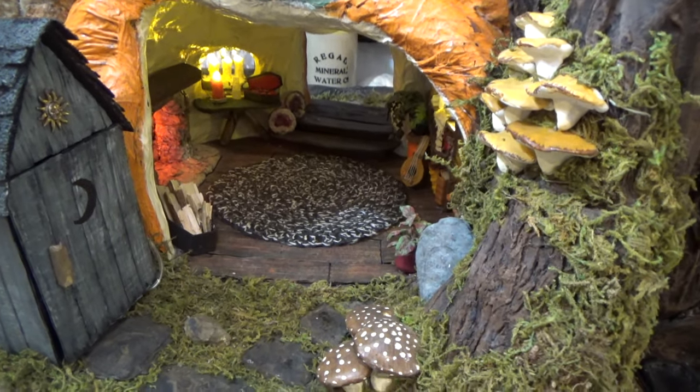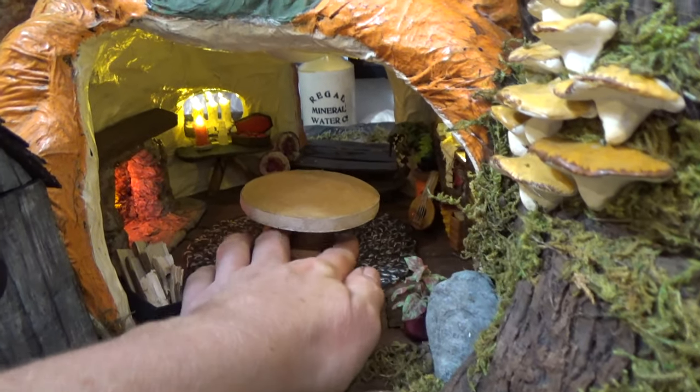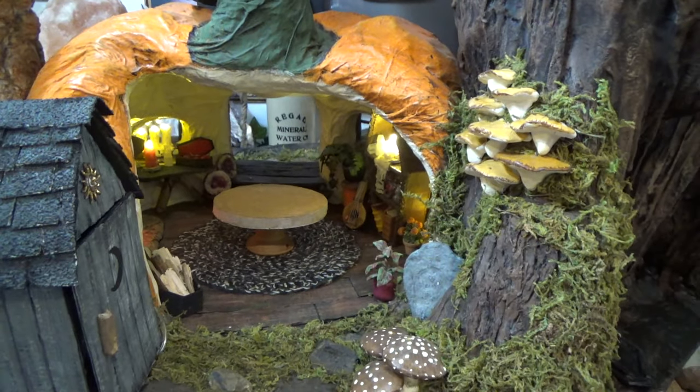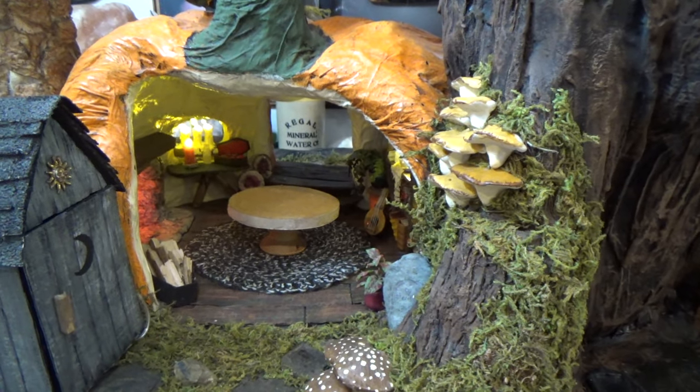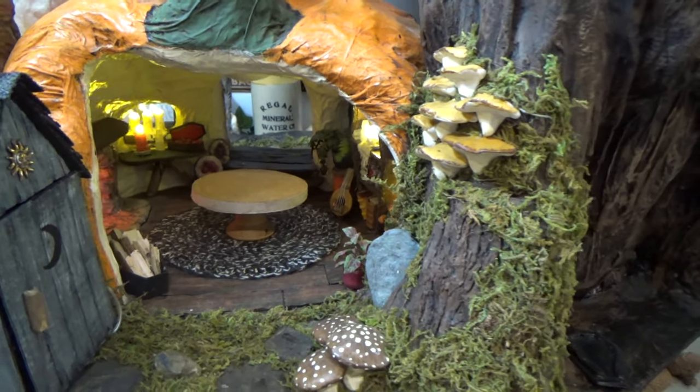That brings us to the end of another video. In the next one I'm going to be finishing up this room — I've already started the little table and I can't wait to finish it, and there's a lot more fun things coming up. If you're not subscribed to the channel make sure that you are so you know when the next video is available. Thanks so much for watching and we'll see you in the next one.